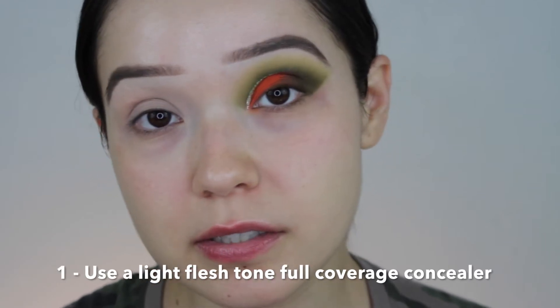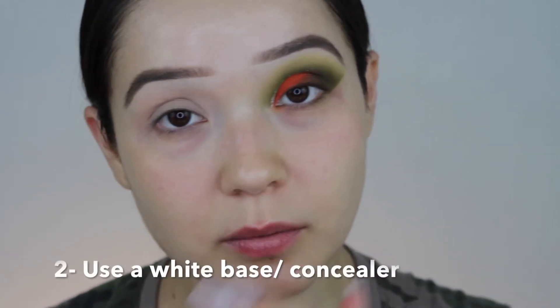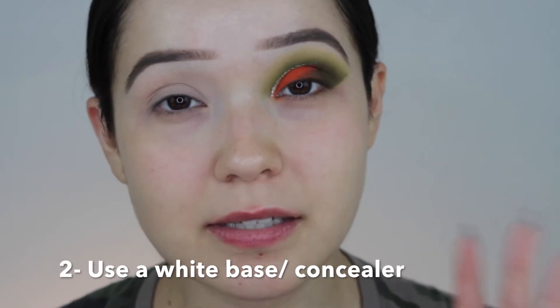We already prepped and primed the eye and we're going to go in with some bold colors today. You definitely want to make sure you prepped the eye area. Two options when using such bold colors: you can either use a regular shade concealer that is fuller coverage, or you can go in with a completely white base. I didn't really want to go with a white base because for me that's a little bit harder to blend, but if you want more intensity in your shades, that is definitely an option.